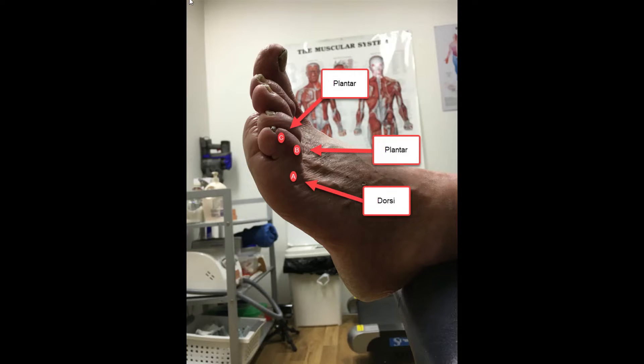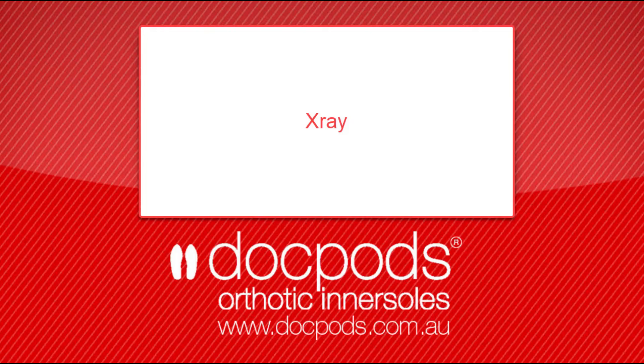When we take a look at the x-ray, it's easier to see the orientation of the joints relative to each other.